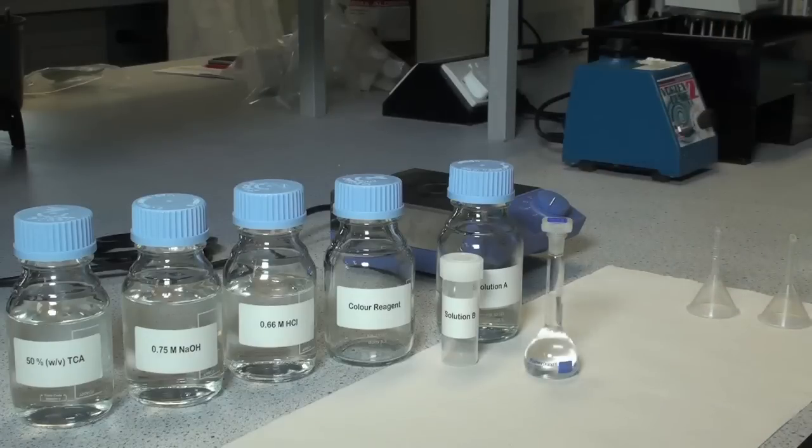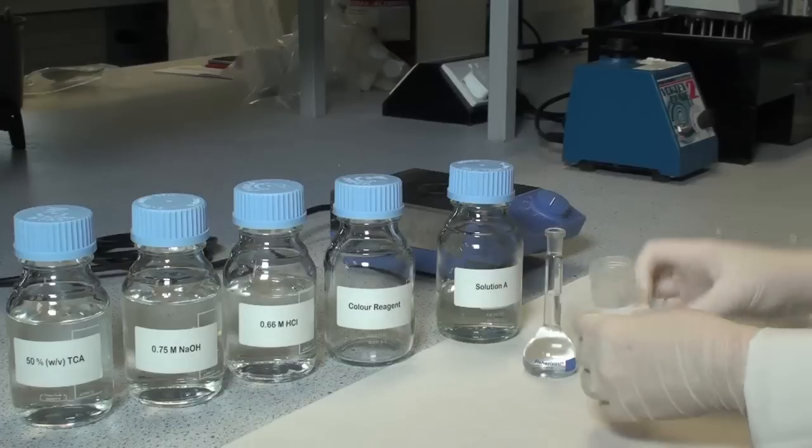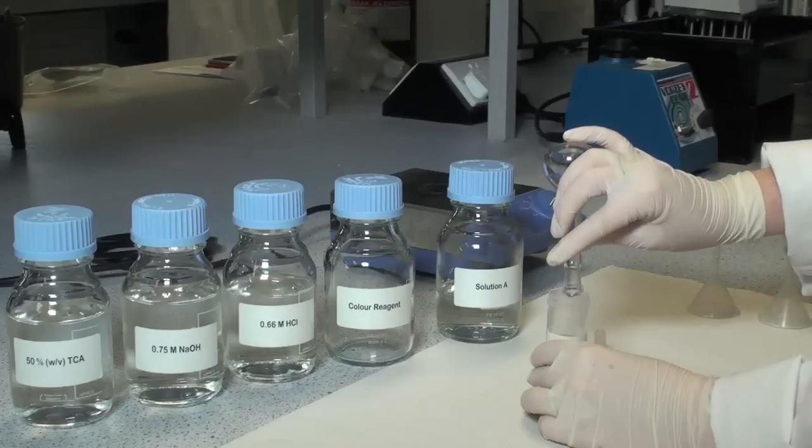Once dissolved, transfer the solution to a polypropylene tube. This is solution B and is stable for one month when refrigerated.